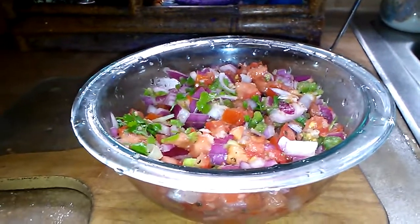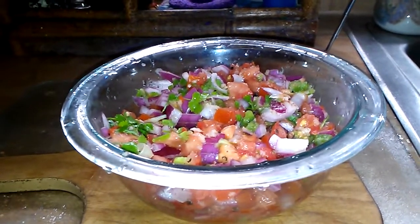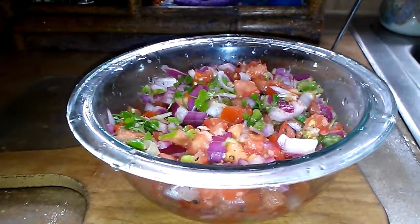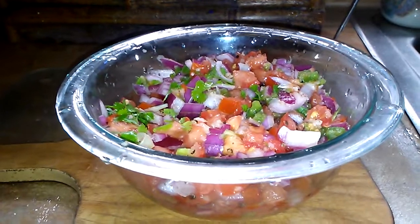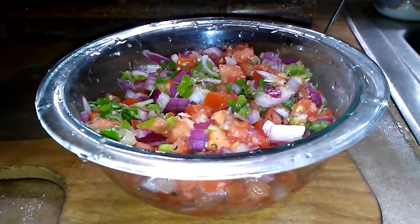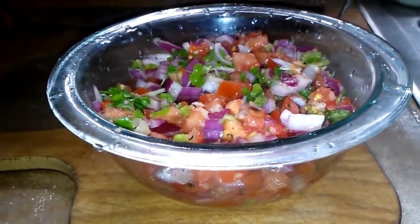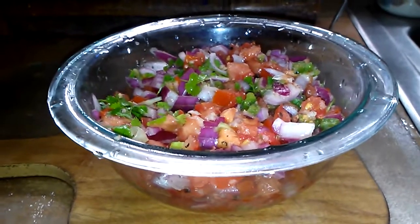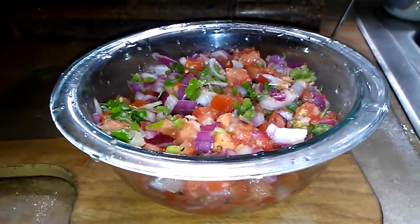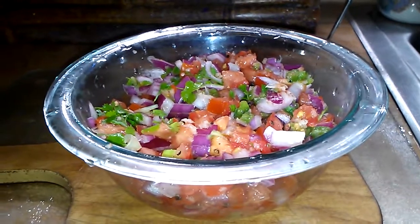Definitely give this a try. Measurements are approximate, but I wound up using two tomatoes, half of a red onion, one whole green onion, half of that big jalapeño, about a quarter cup of chopped cilantro, three cloves of garlic, about an eighth of a teaspoon of salt, an eighth of a teaspoon of black pepper, maybe a quarter teaspoon of cumin, and the juice of a whole lime. Adjust according to taste - err on the side of caution when you season things. I used all fresh organic ingredients from my local farm market. My favorite way of eating this is with a little bit of avocado.